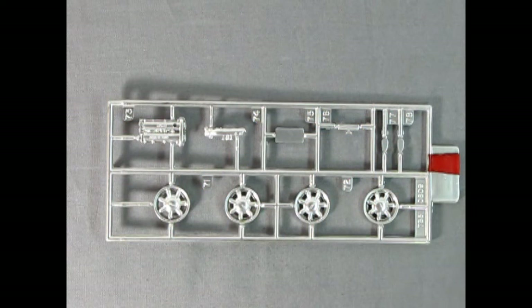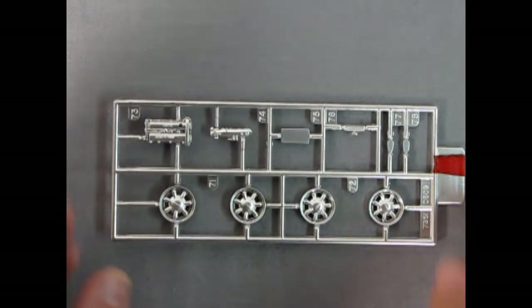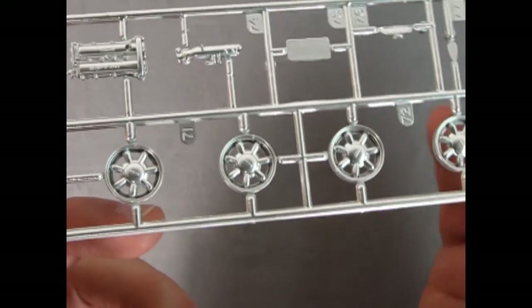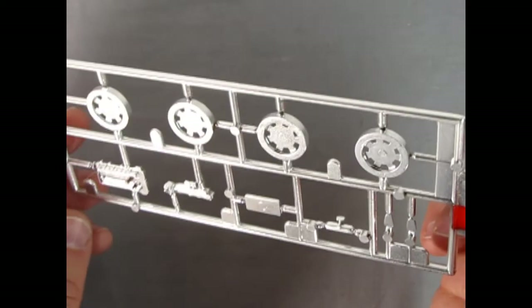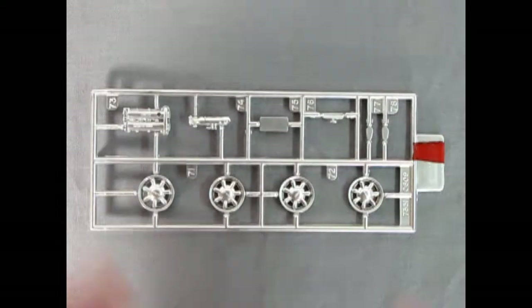Here we've got our wonderful little chrome parts tree — this one is more aluminum-looking than actually chrome-looking. There's the top of the engine and all the little accessories, mirrors, license plate, and these great Mazda Miata wheels. The wheels are hollow on the back so you can see right through the spokes — looks like old-style rally wheels. A couple of mold marks; you'll need to remove the chrome off the contact surfaces, but overall really excellent.